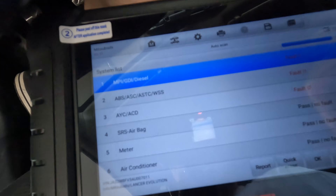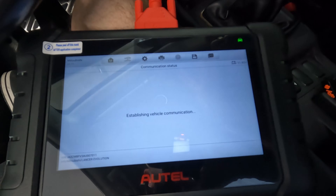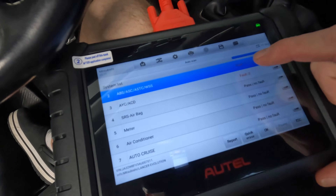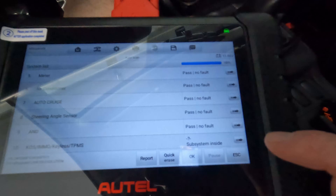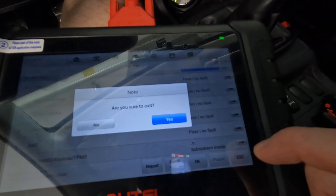I'm going to click on the ABS-ASC one, click read codes — and exactly what I thought. I'm going to click on the AYC and ACD one, read codes — and again it's the SAS, steering angle sensor. I'm going to go ahead and get out of this and try to do a steering angle sensor calibration. I'm going to click on service now.